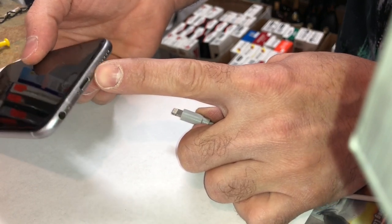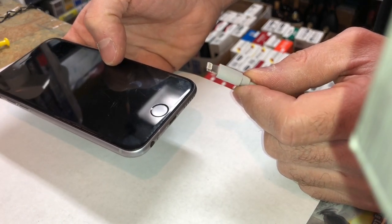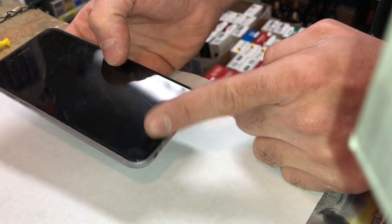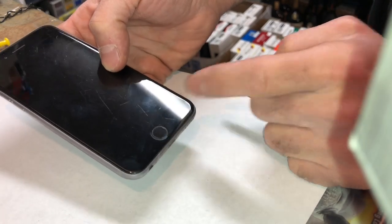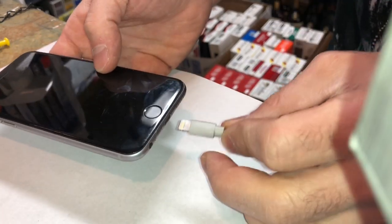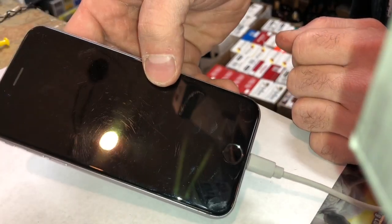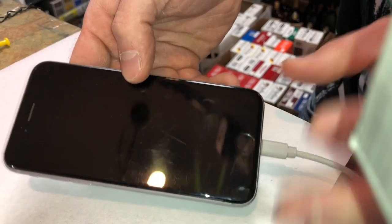It's jammed in there and the phone won't charge. I'm actually at a store and the customer wants me to replace his charging port. I told him I'd take a look and see how it goes — I'm not going to charge him if this solves the problem. You can see how the plug goes in and the phone does nothing.